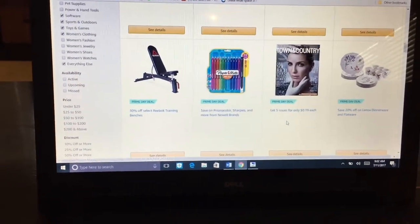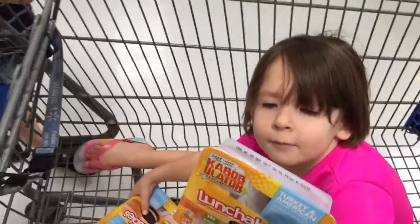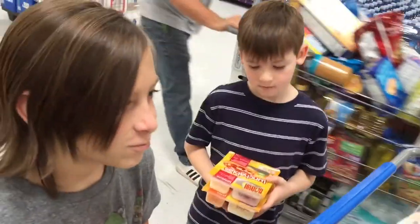At Walmart: Lunchables, food color, project branding, paper, outside — all those things.